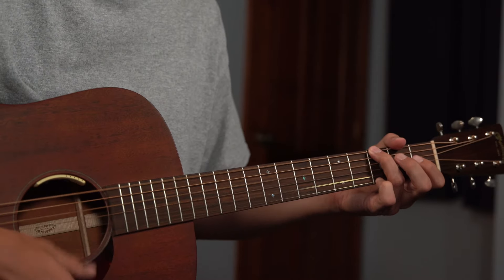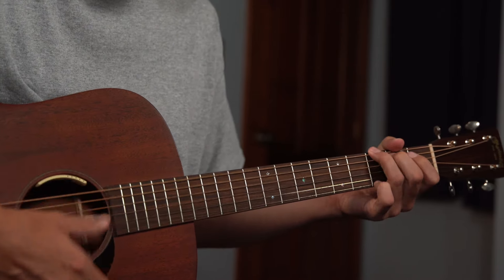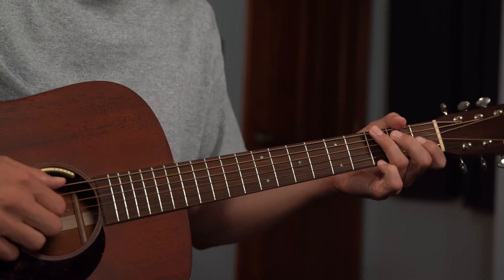Since you're keeping the same shapes and just repeating ideas, you can also throw on some embellishments. So back to G, C, D — you can throw in embellishments like this.